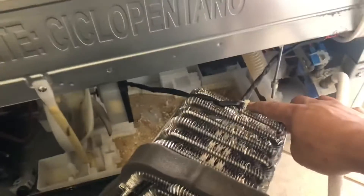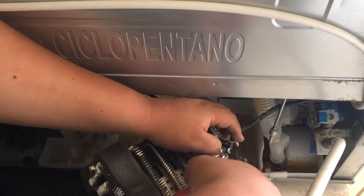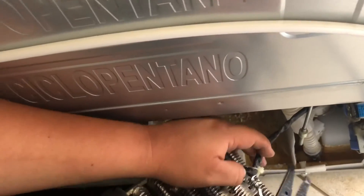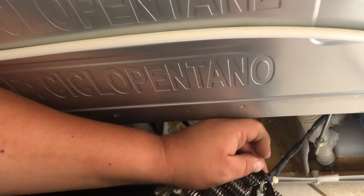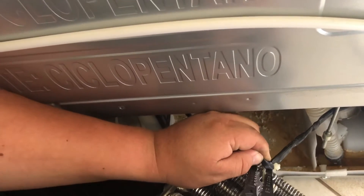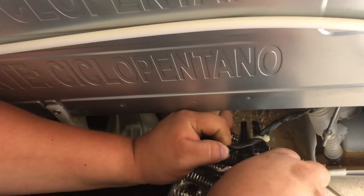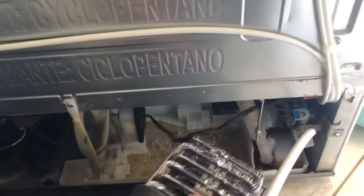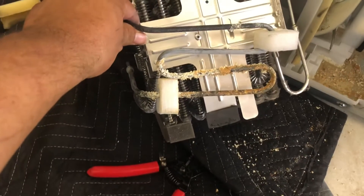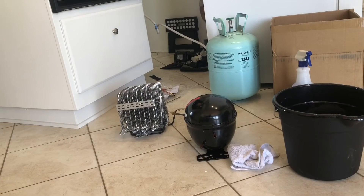When you pull it out, you have to snip this little wire tie right here — be careful not to cut the wire for the fan. That's what the bottom looks like. As you can see, it's seen better days.